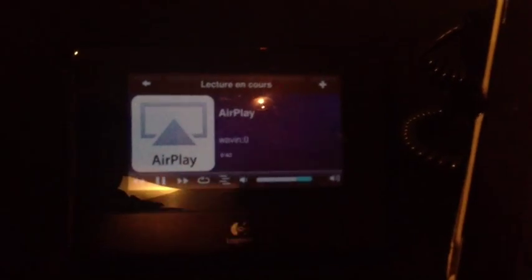Then, after a few seconds, the Squeezebox plays AirPlay.